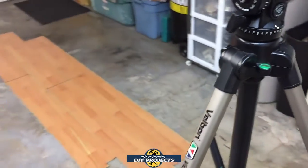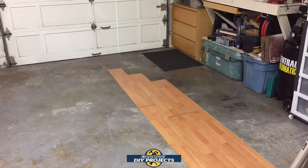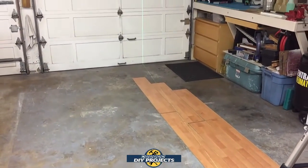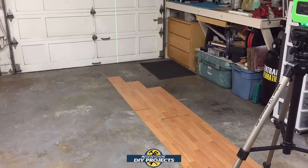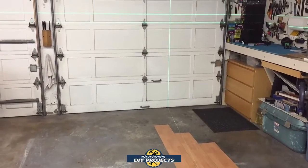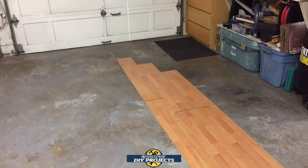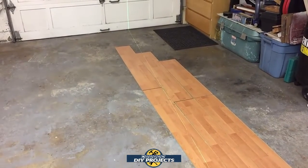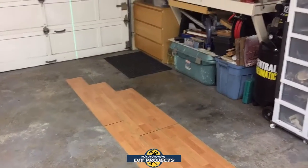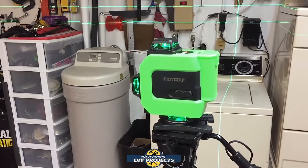Also keep in mind that this garage floor has a slant to it — as most garage slabs do, they're poured so water, snow, ice, or liquids from a car run out towards the door and out of the garage. I'm thinking it's something like a one-degree slant, and the laser was able to compensate for it because it can self-level up to plus or minus three degrees.